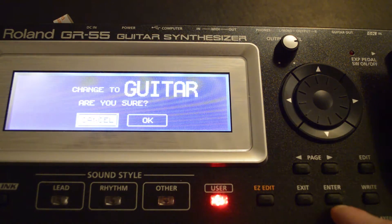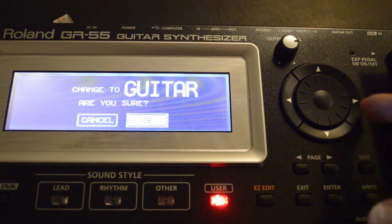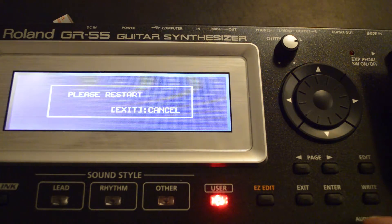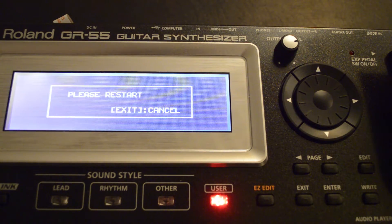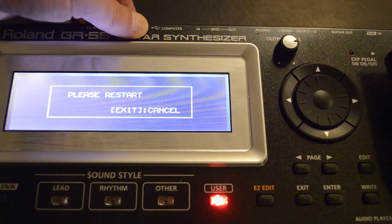It's asking you to change over to guitar. Then press the right arrow again to move it to OK and press enter. Restart the GR55 and now you are in guitar mode.